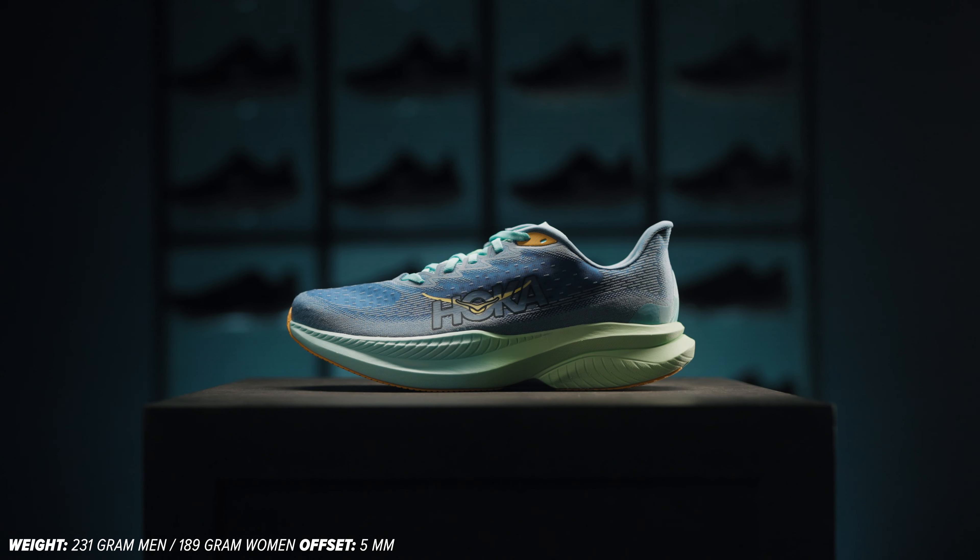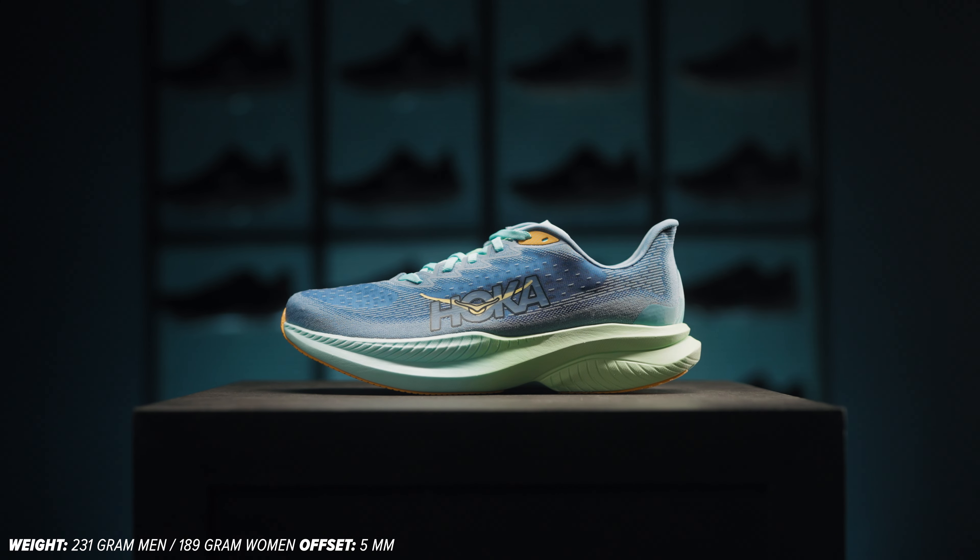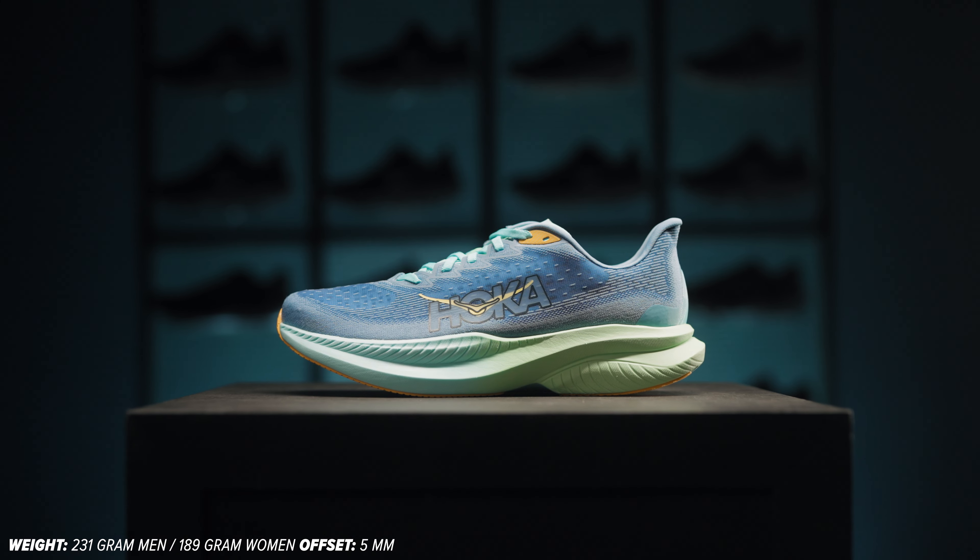With the Hoka Mach 6, you get a speed boost. This running shoe has a comfortable, fast, and dynamic character. It really doesn't matter which particular run you decide to head out for, because you can always reliably count on the Mach 6 to support you.